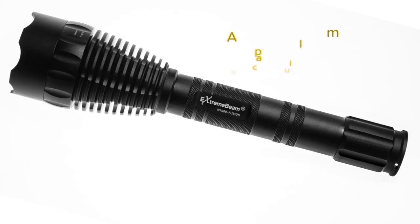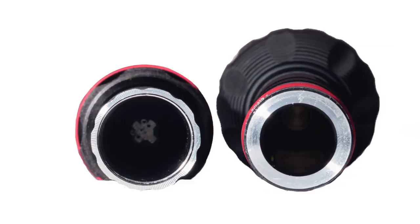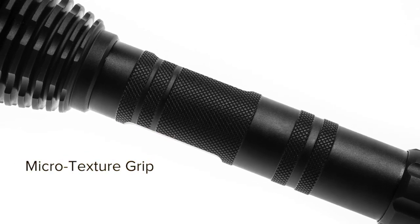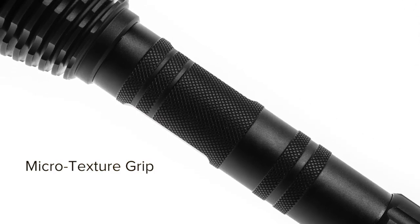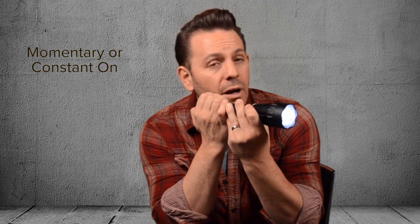That's just the beginning of our balanced beam technology. The outside is just as important as the inside. Thick-walled construction, milled from aerospace aluminum — just look at how it compares with other flashlights; it's not even close. The micro-texture grip keeps the light securely in your hand, wet or dry. This thing won't slip.